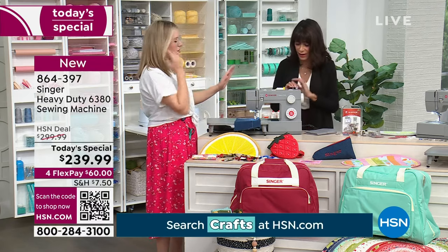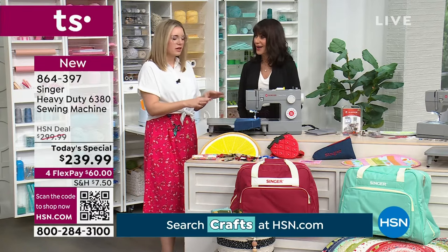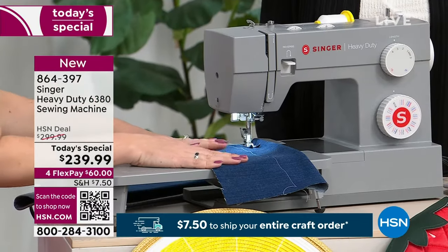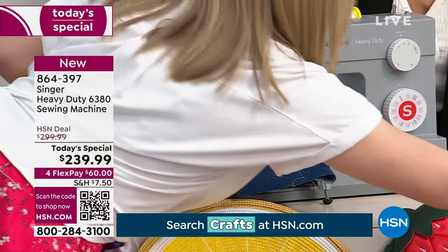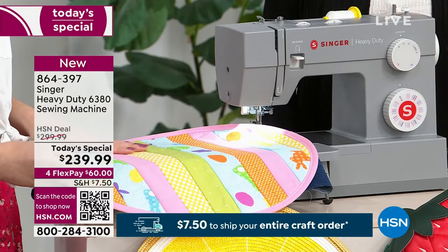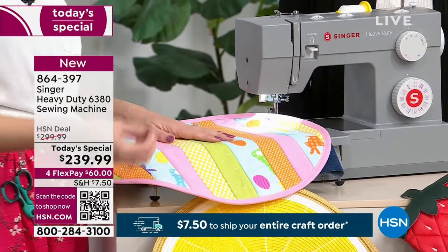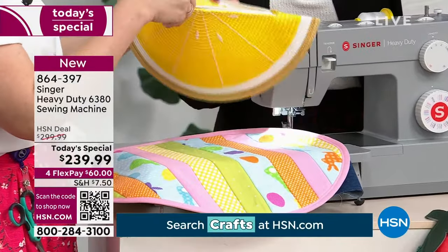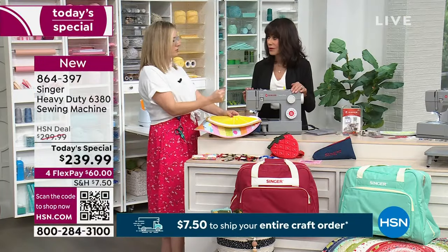Not all of our heavy duty machines come with an extension table, so I love that this one does. That gives you bigger sewing space. I always bring denim to sew on because that's very common for a heavy duty, but you can also do quilting on these heavy duty machines. You can sew satins, lace, silks, and vinyls — like this little clutch I made — because of that stronger piercing power.